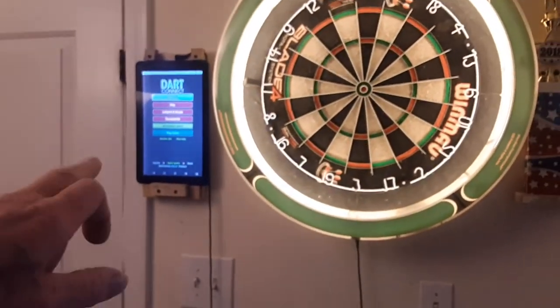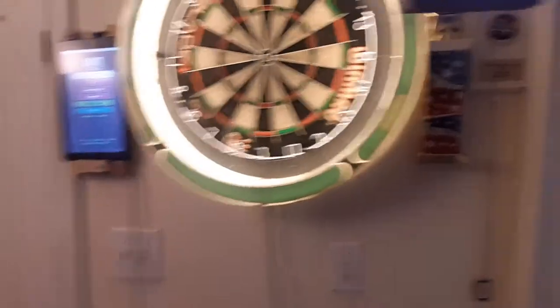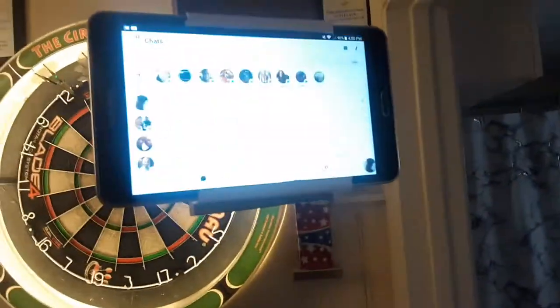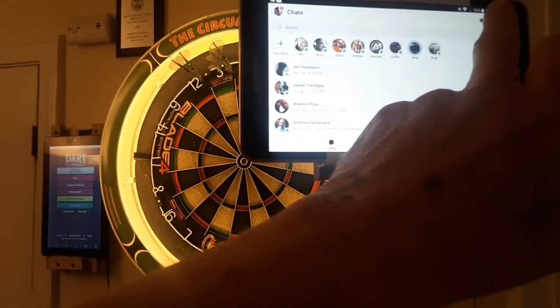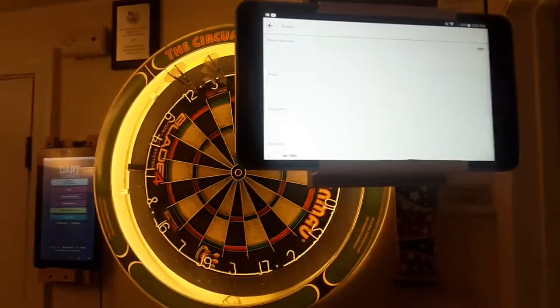Once I'm set up on .connect with whoever I'm going to play, they give me a code, I give them a code, we get that squared away. We reach each other on Messenger and video call each other.